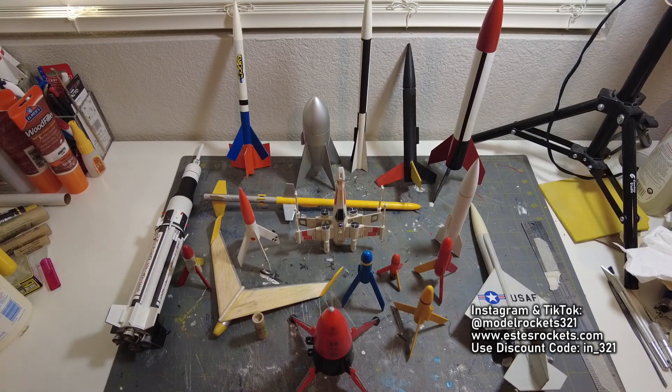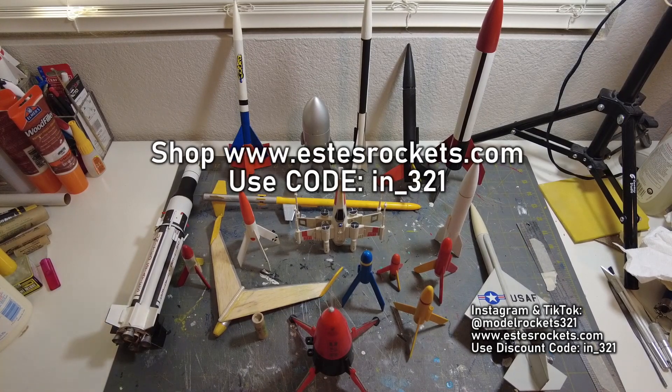Also be sure to use my Estes discount code. You can see that on the screen right now and it's IN underscore three two one. Go ahead and use that. Get yourself a nice discount over at Estes when you place an order. Fill your shopping cart up, put the code in, and it'll fix you up right there on the spot.